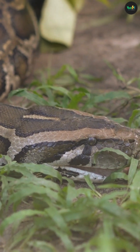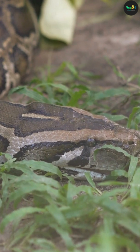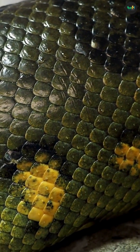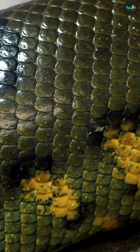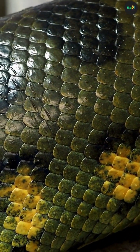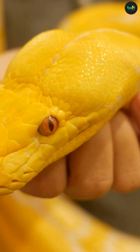Unlike humans and most mammals, snakes don't have a single solid lower jawbone. Instead, their lower jaw is split into two halves. And here's the cool part — these halves are not fused at the chin. Instead, they're connected by an elastic ligament. This gives the jaw the ability to stretch outward and move independently.